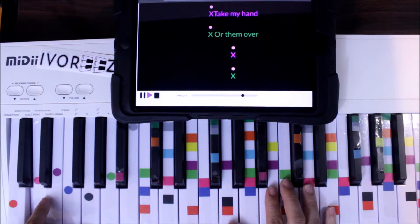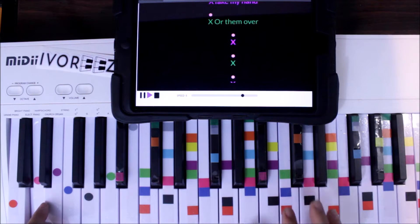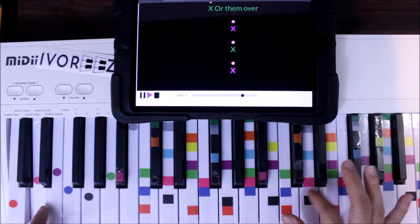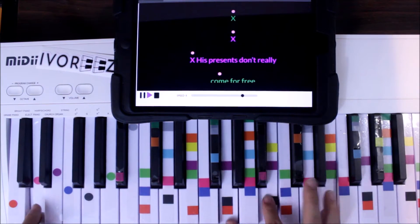So this part is your riff — green, purple, green, purple.